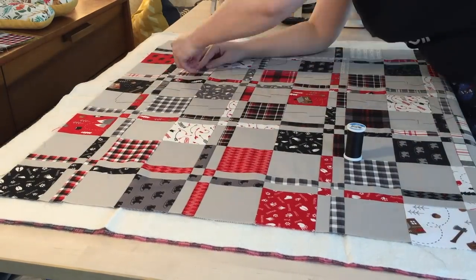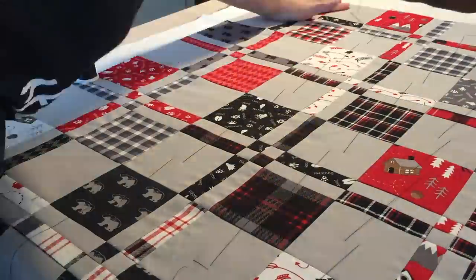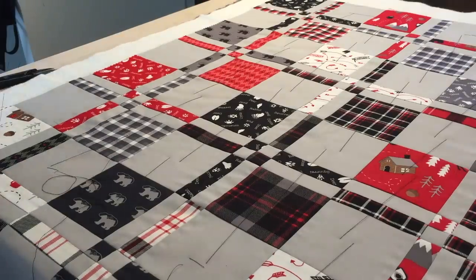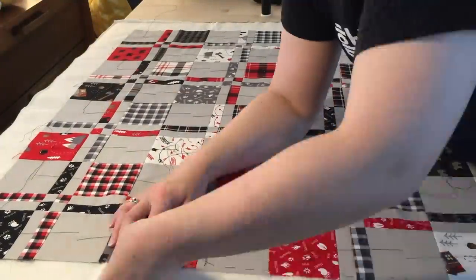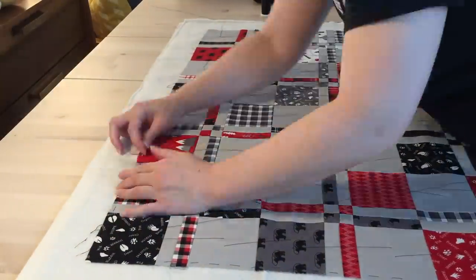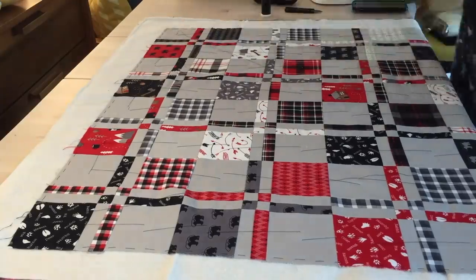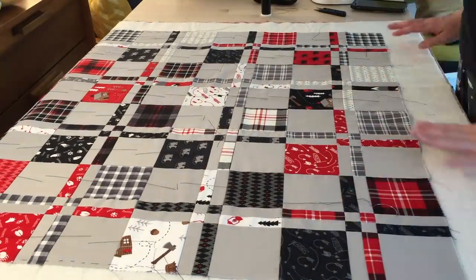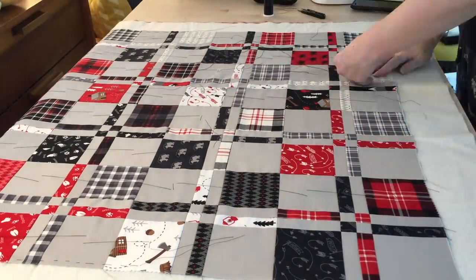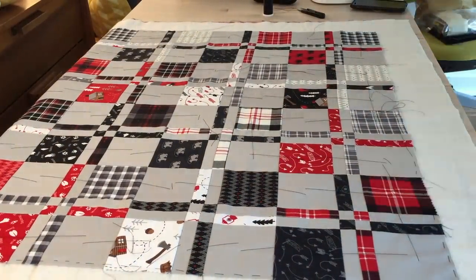I've tried basting with safety pins and I hate it, and I don't want to use a spray basting glue just because of the cat — I don't want it to get everywhere. But I don't mind thread basting. It might take a little longer, but I find it's easier to move the quilt around, and I don't have any issues removing these threads later, even with machine quilting. I'm basting all around the perimeter with a large running stitch. The final size came out to around 36 inches wide by 45 inches long, so a good size for a baby. It's completely machine wash and dry because babies are messy and parents are tired, so it's got to be easy to clean.